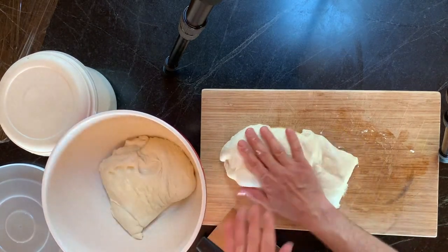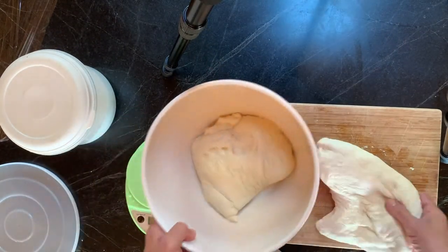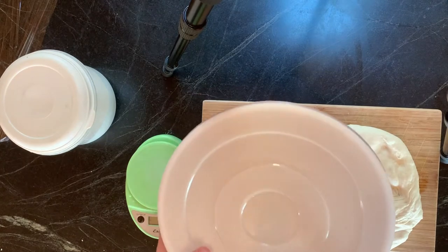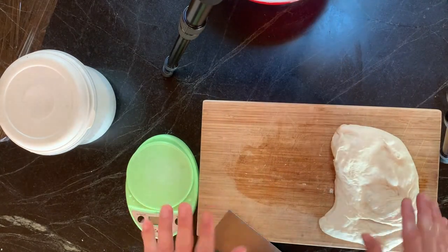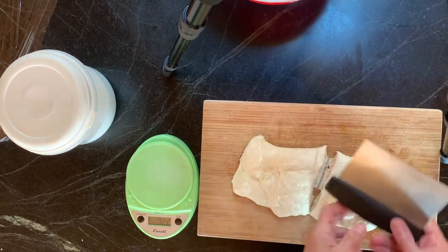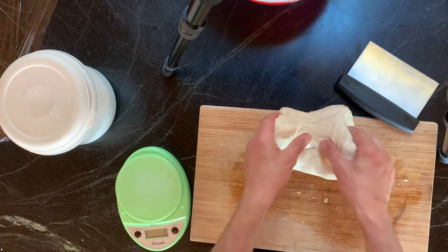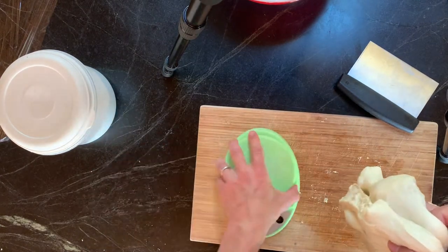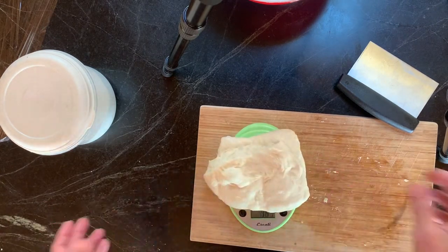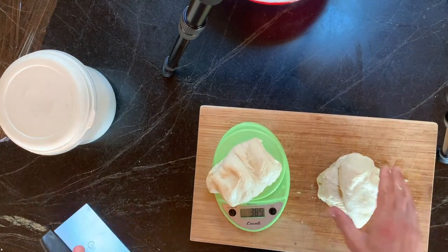So now I have this dough. I'm going to make four pizzas total. I'll take half of it, cover it, and put it in the fridge — it's good for up to five days. You can see the nice bubbles; this is going to be a nice dough. This portion is about 750 grams, so you want around 375 grams each. It doesn't really matter exactly because it's not like baking.